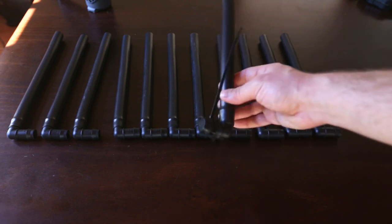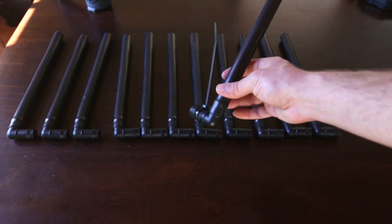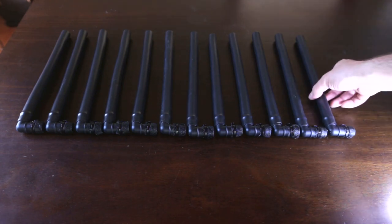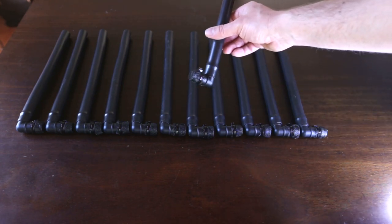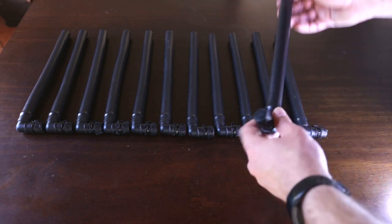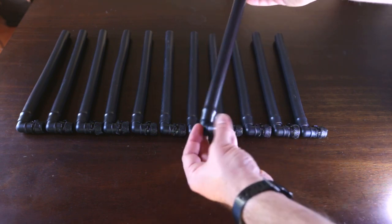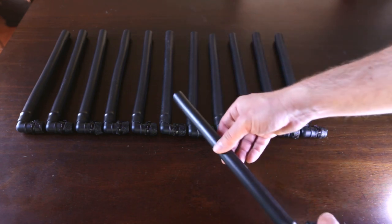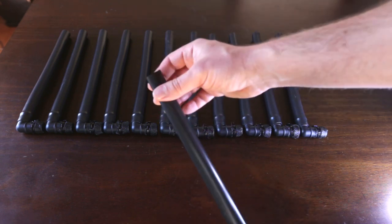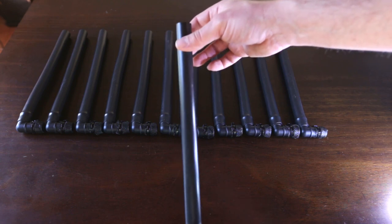One thing worth mentioning: all my aquariums have black backgrounds, and it's a happy coincidence that all the fittings — every single thing including the cable ties and the fly screen — are black, so these should be pretty well hidden in the aquarium. Every single pipe now has a fly screen and cable tie on the 90 degree elbow. I'm going to put all 12 of them in the aquariums — you have to assemble everything first and then pop them in.